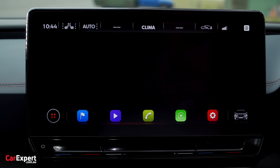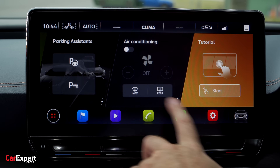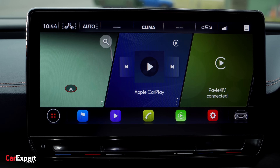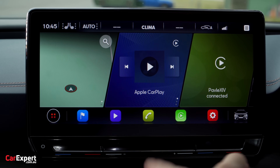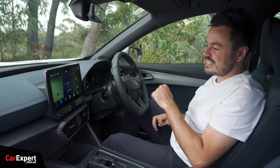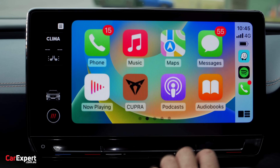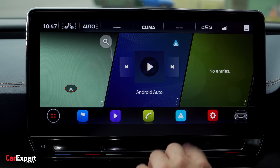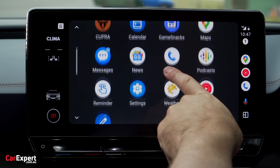Outside of that, it is a pretty good infotainment system. You have inbuilt satellite navigation and the ability to configure all of these displays to show different things, setting shortcuts down the bottom. It also has gesture control — as you get closer to the screen and swipe your hand across, it actually doesn't work too bad. In terms of smartphone connectivity, you have both Apple CarPlay and Android Auto, both entirely wireless — nice and quick and snappy.